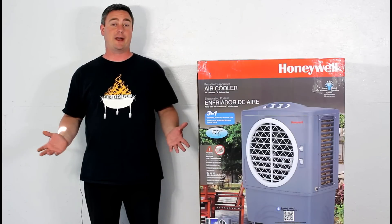Welcome to BBQ Food For You, the Backyard BBQ Show. I'm Jason King. Today I'm going to be showing everyone a great way to stay cool in the hot summer heat. This is the Honeywell Portable Evaporative Air Cooler.